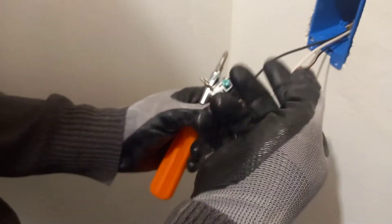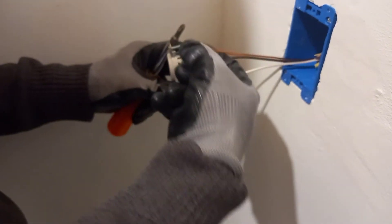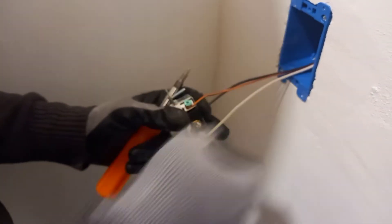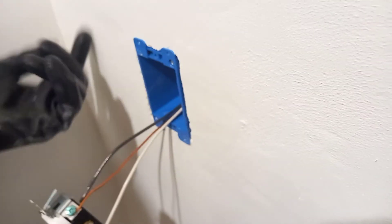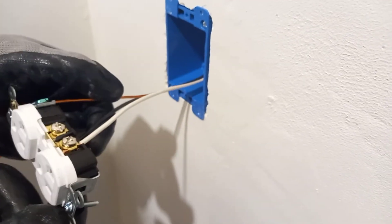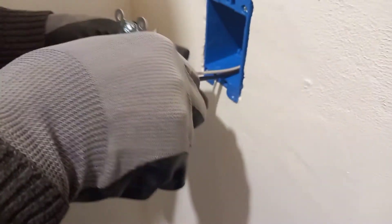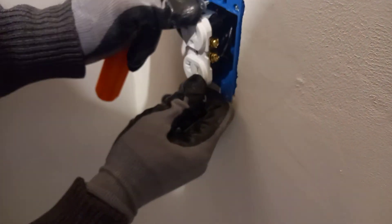For the ground wire, you still need to make a hook clockwise and put it on the screw, hold it tight, and screw it down. Because this is a plastic box, we don't need to put any tape around it. Just push it in, pull it up, and push it into the box.